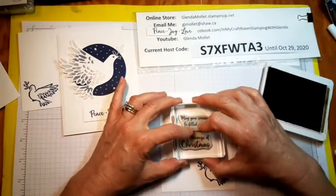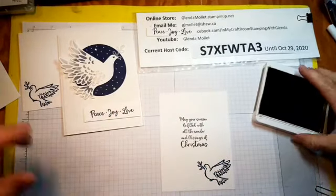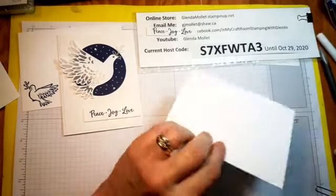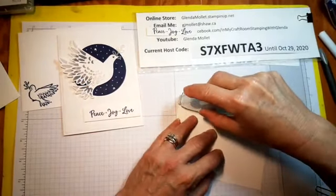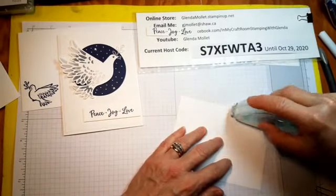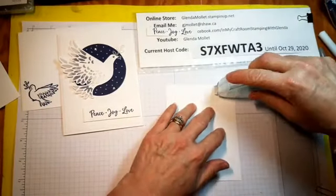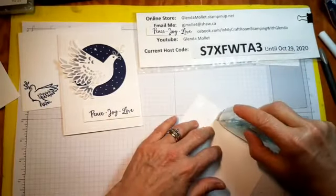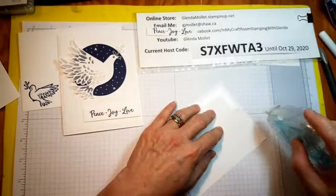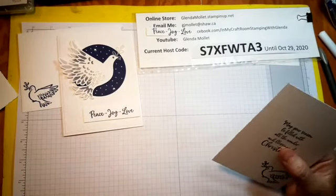That just gets stamped right there in the middle. My stamping is good today — not crooked! I keep telling myself as I'm doing this you don't need to use a lot of this stuff, you only need little bits of it.